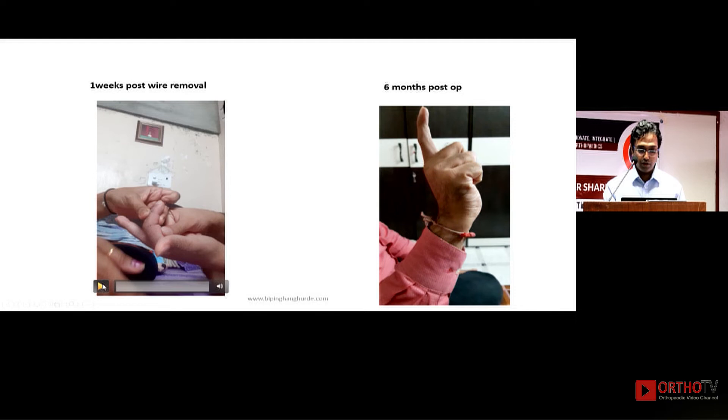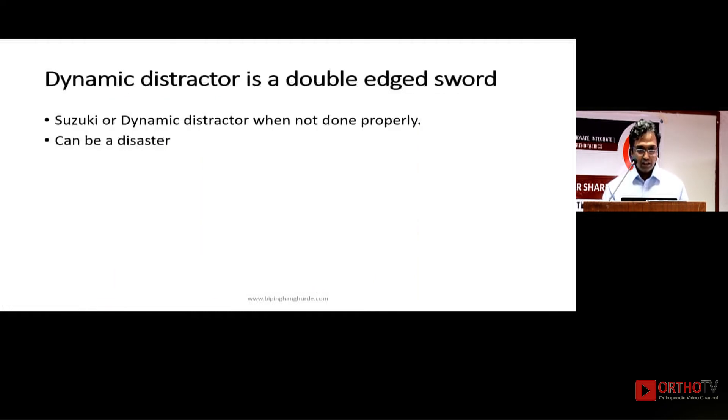One week after wire removal, the patient — during the lockdown period — had to work very hard for his flexion and achieved a good range of movement. At six months the result was good. Dynamic distractor is a double-edged sword: when not done properly it can be a disaster. A static distractor is a safer option if you are not very proficient with dynamic distraction, as the dynamic distractor has many variables and can go haywire.